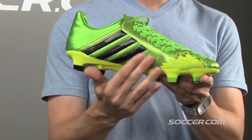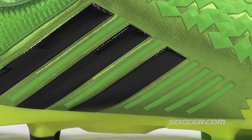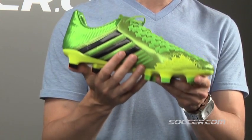And finally, the control pass zone is made of memory foam and just the right amount of Predator rubber for consistency and killer passing.